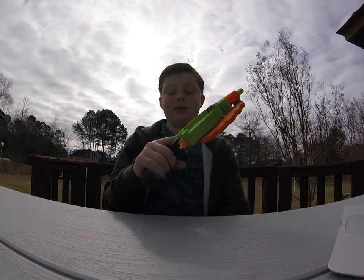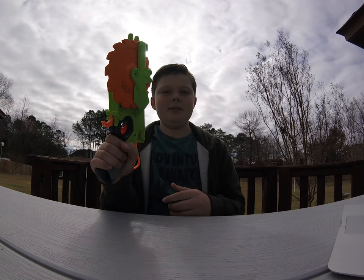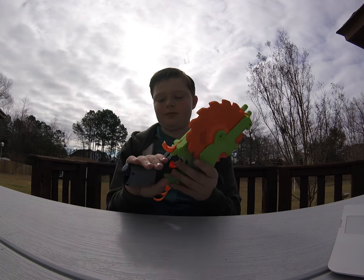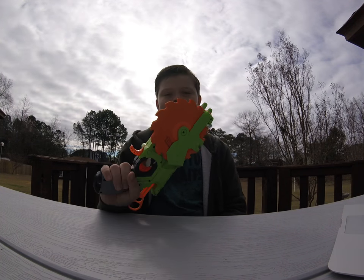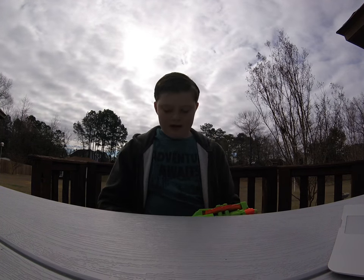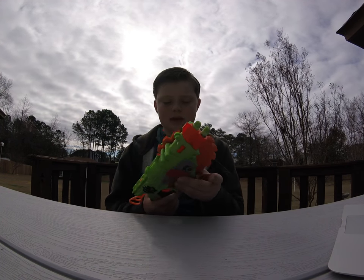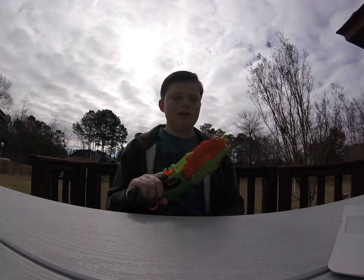I want to start out by saying the grip is very oversized for what it is. I am a little under 5'4" and I have pretty big hands, but this grip is huge on me. So this blaster will be pretty comfortable for anyone, any size really.